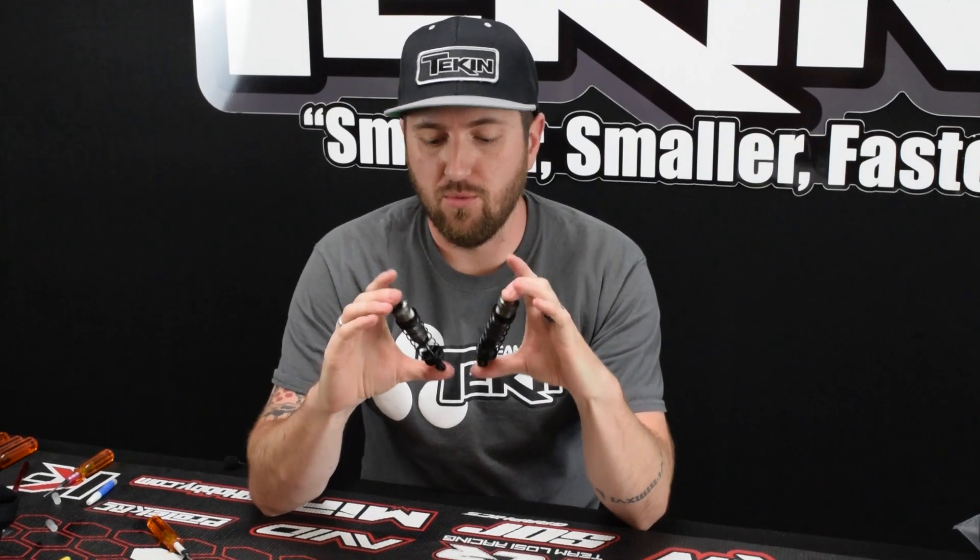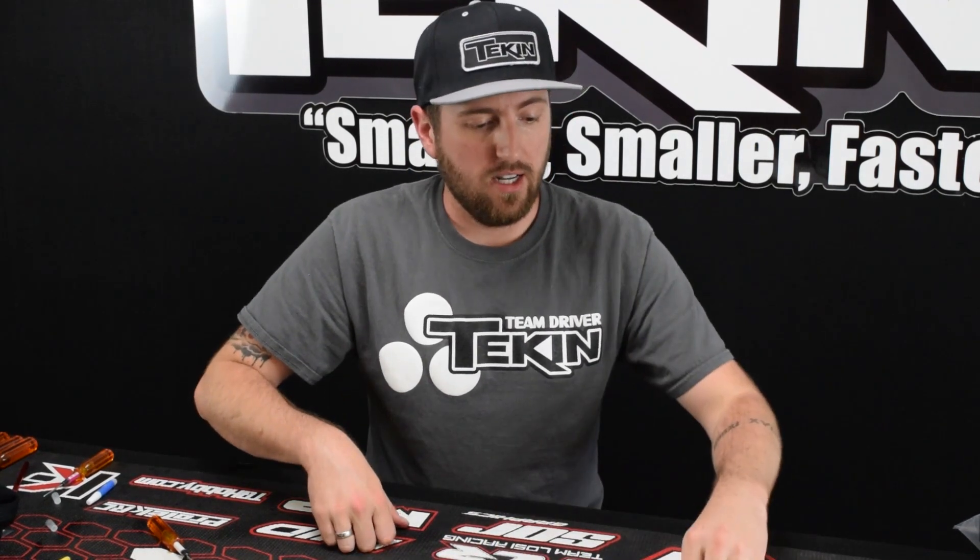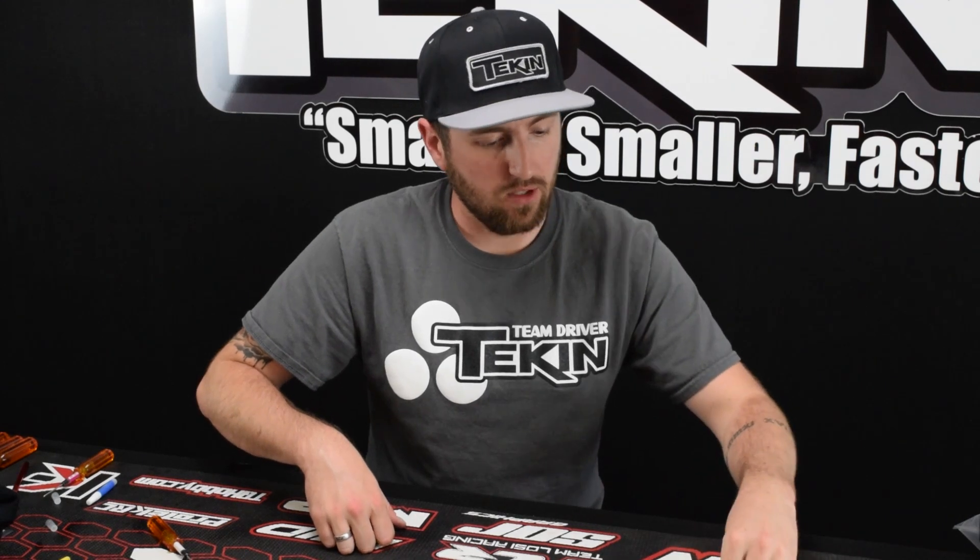Shocks are all assembled and they feel really smooth — pretty happy with that. Shocks done, diffs done. Now it looks like we're moving on to building the front gearbox.